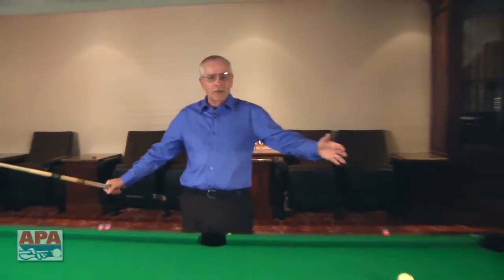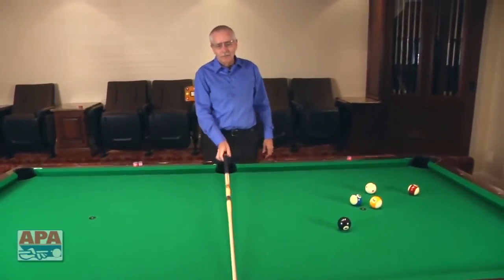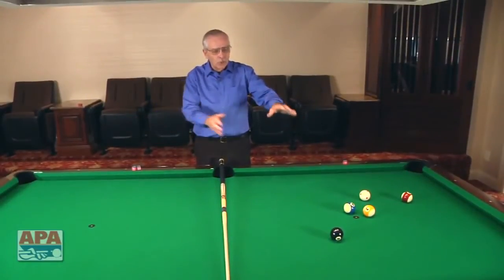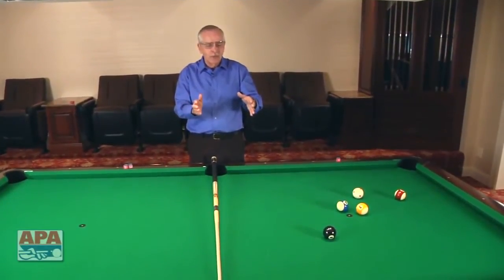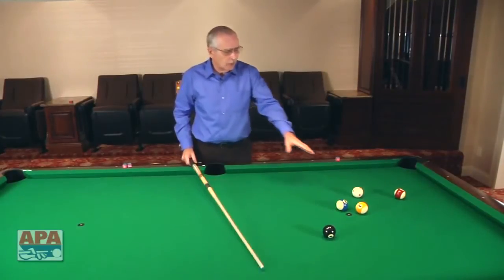We're up to the point in our game where we're going to start learning some multiple ball kick shots. This is a two-cushion kick shot, and I want to explain how you know which two-cushion shot to use. If you look at a pool table, basically it's a rectangle — the length is twice the width. If you divide this table in half, you have two squares, and often you'll have balls in one square or the other. I'm going to show you this now for the two-cushion kick system where you actually have two balls in the same square.